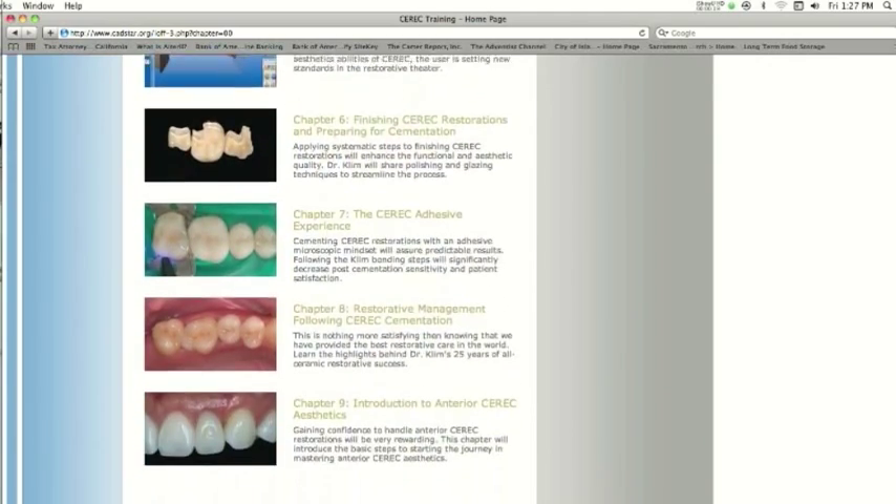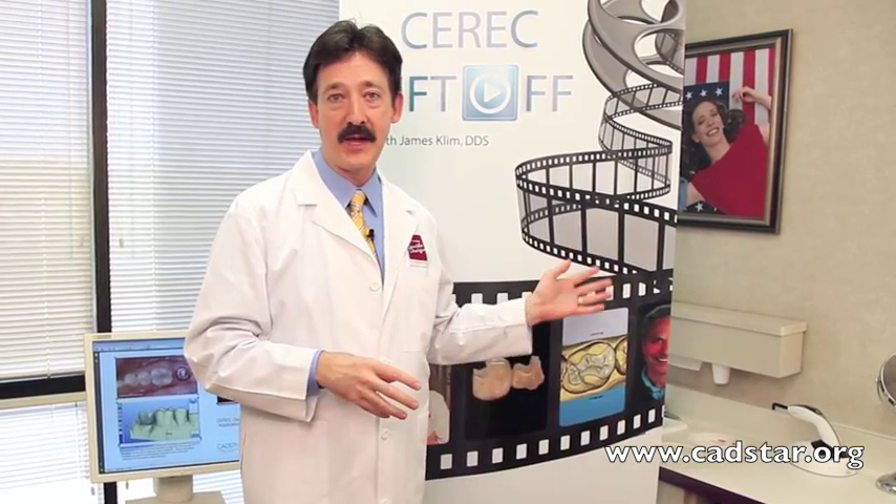I'm very systematic in what I do. I've been known for aesthetics, but the power of my aesthetics comes from my fundamental restorative dentistry, which goes way back to dental school with gold. I've used a lot of those principles — not prep style, but the steps that I do so I can be very productive.